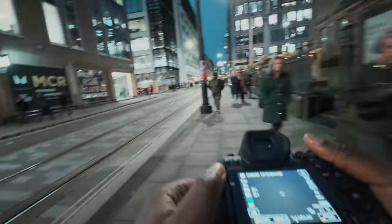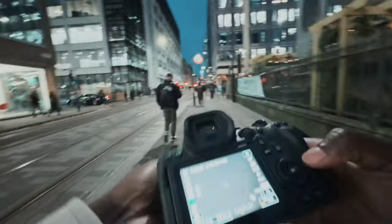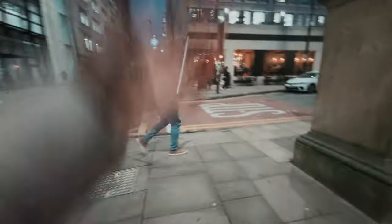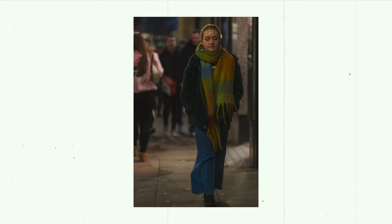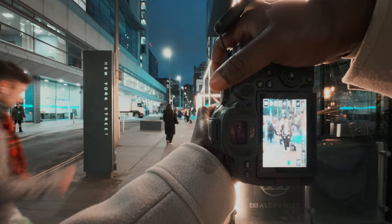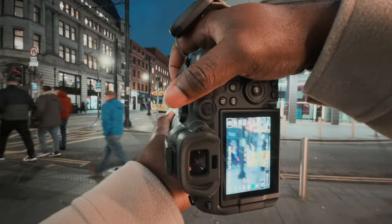Getting focus issues now — it's really dark. At 3200 ISO I'm getting focus issues, let's switch the focus mode and see if it'll be better. This seems better. That is an interesting shot. I'm gonna stand here and see if someone interesting comes and passes through my frame. There we go — he looks really interesting.